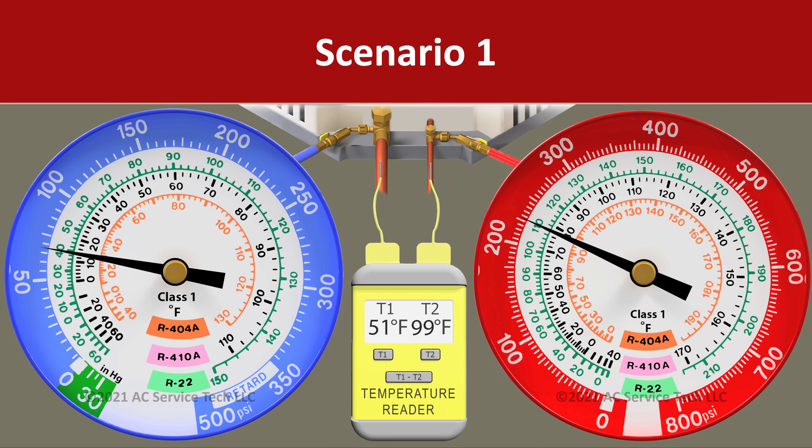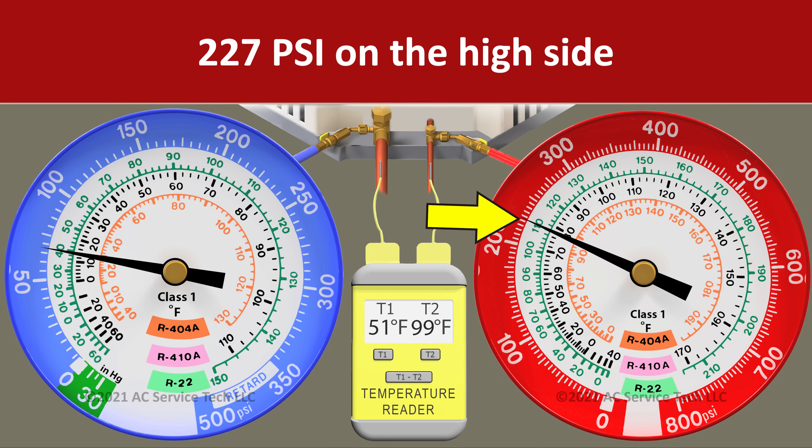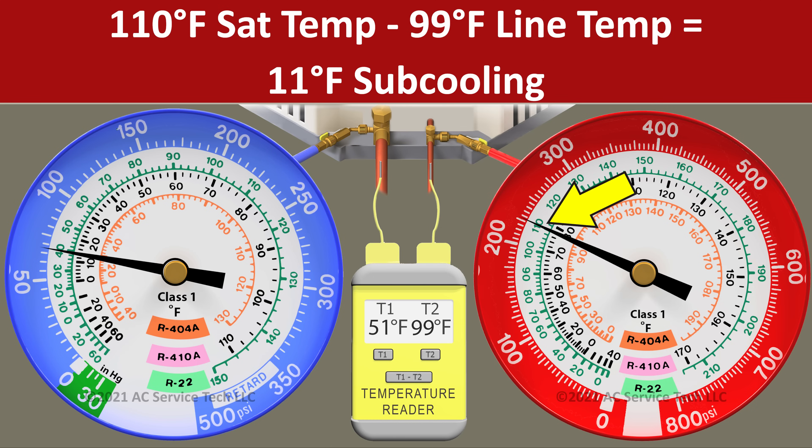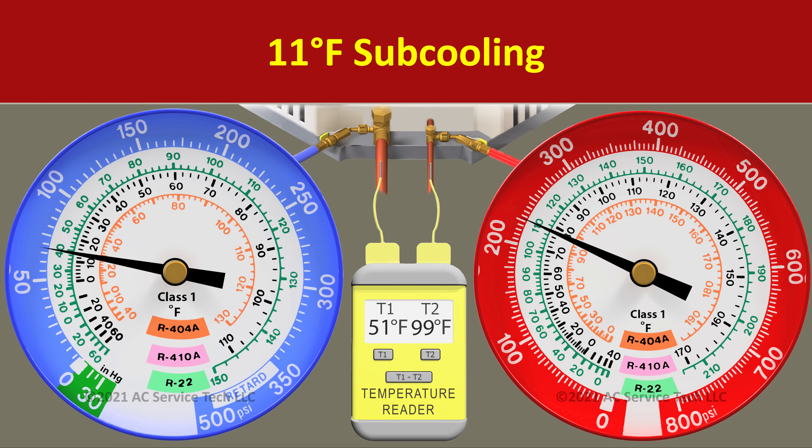In scenario one, we read a pressure of 227 psi and we convert that to an R22 saturated temperature of 110 degrees. We can do that using an app, a calculator, or the gauge face — in this case, we're using the gauge face. So we have 110 degrees sat temp and then we have a liquid line temp of 99 degrees. We take 110 minus 99 and we're left with 11 degrees of actual subcooling.